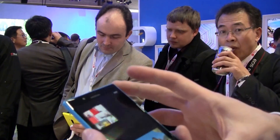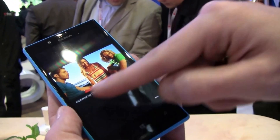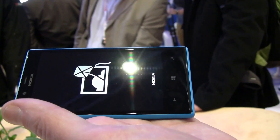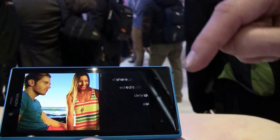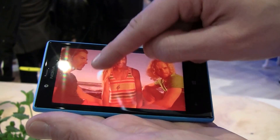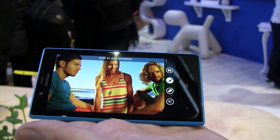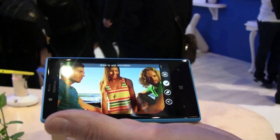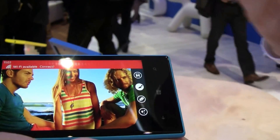Here I have an example — let's say, a captured Cinemagraph. So now I can actually show what it does. As you can see, it adds a bit of animation. You can also edit it. It's pretty nice. And now I can share it — it's a GIF animation, so I can share it to social media or to my friends.